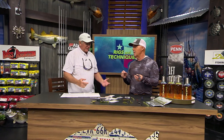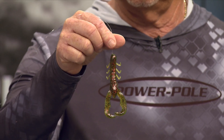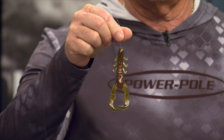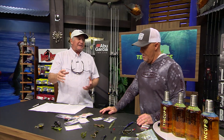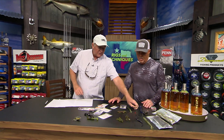With those action baits — the ones with all the little fluttery appendages — you don't want to put a big weight on there. You want it to sink and flutter as it falls, nice and slow, maybe in 10 or 15 feet of water. It takes a long time, but as it sinks down there, it gets hit a lot of times on the fall. The other non-action baits don't get hit as much on the fall.